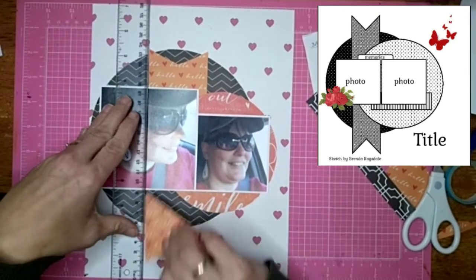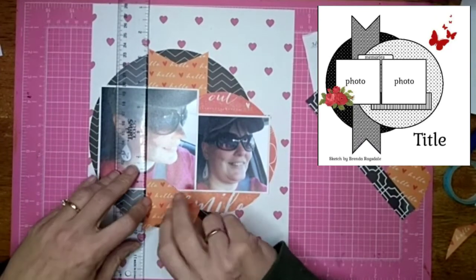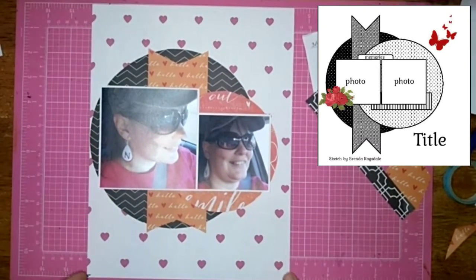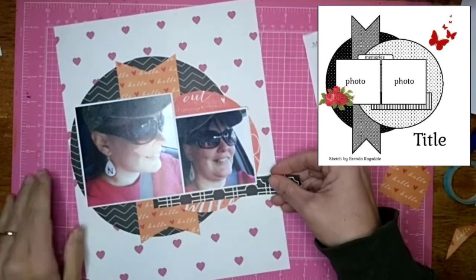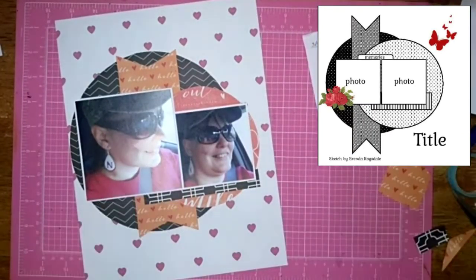I'm using my ruler here to make sure I get this banner so it looks like one continuous banner and not two chunks that have been stretched. I like that. And I'm using this little leftover piece from another layout as the little shelf for the pictures to sit on.